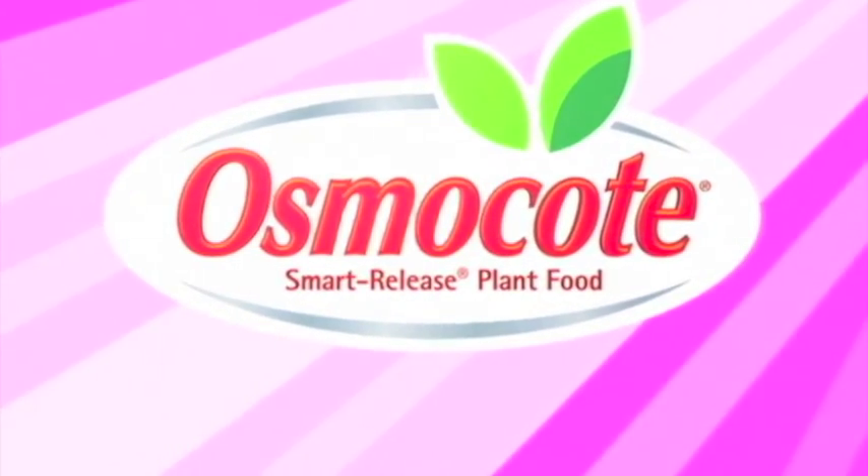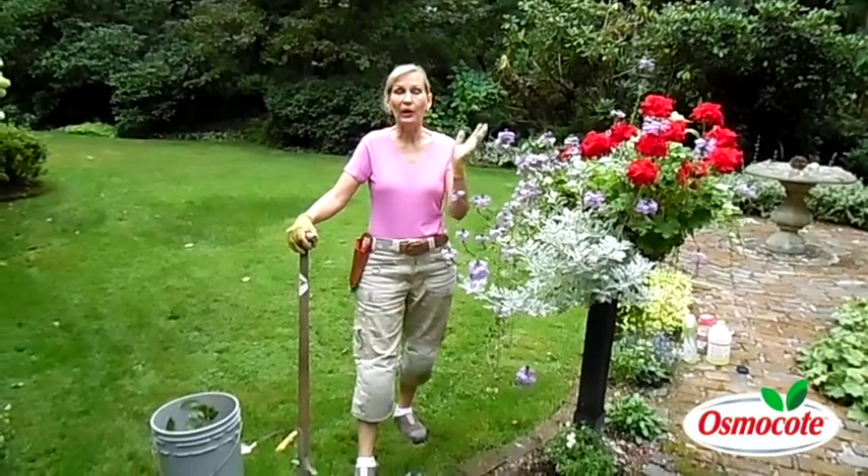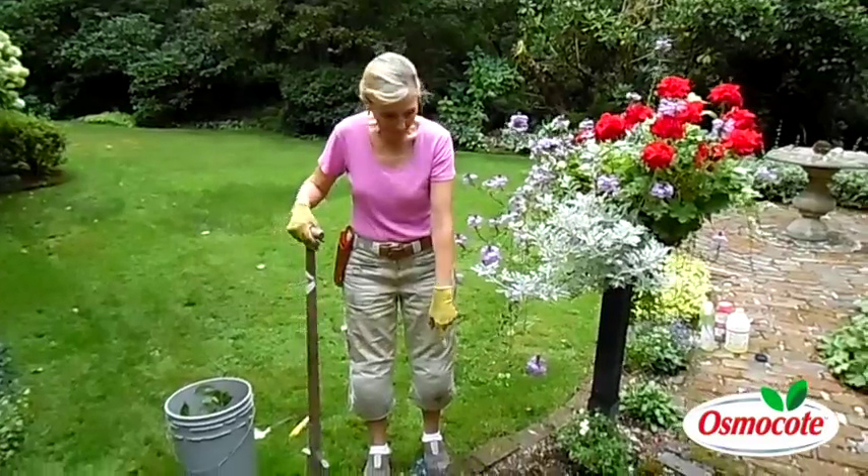This video is brought to you by Osmocote, the planter's plant food. Hi, I'm Marianne Bonetti. Today I'm going to talk to you about how to divide perennials, and I'm going to show you an example of this primrose plant we have here.